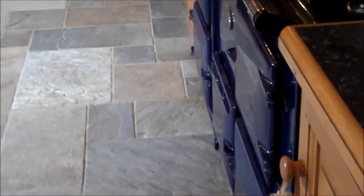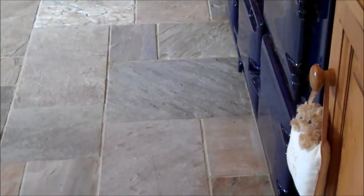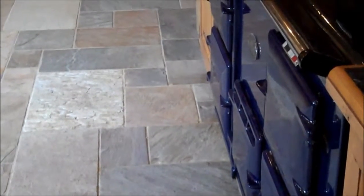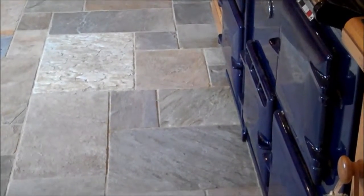This is the floor just finished restoring — you can see the difference now. It looks a lot better, looks like a brand new floor again. This is the slate floor. This is the area by the auger, the kitchen — this is where it was very, very bad. You can see the difference now compared to before.